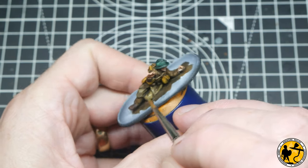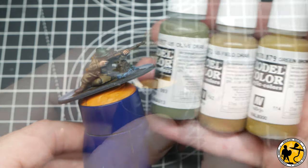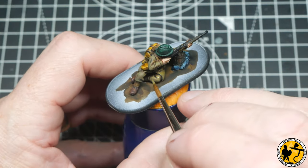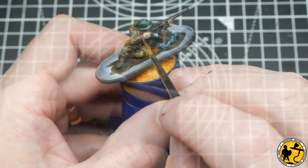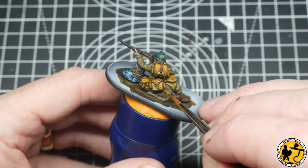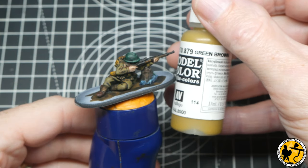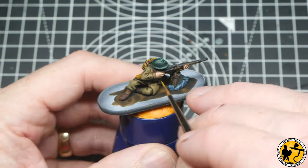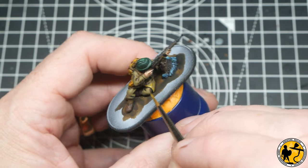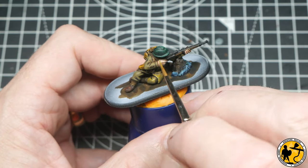For the first highlight I added Green Brown to the mix in equal parts for all three — that just lightened it slightly while keeping it within the same color spectrum. Going around the whole miniature carefully, leaving some of the undercolor showing each time — classic layering technique. For the final highlight I used straight Green Brown, carrying on with those traditional techniques, with even thinner lines, picking out the top highlights and the edges of clothing on the highest points of the creases.